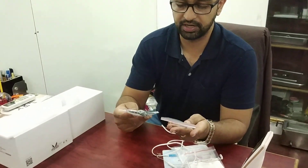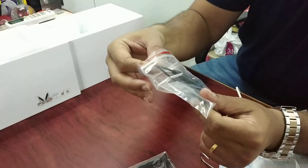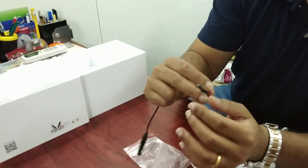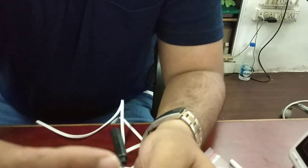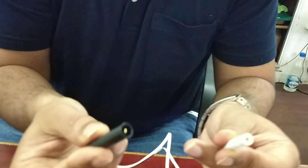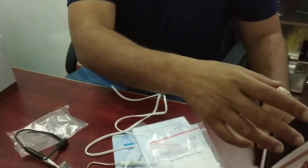I will show you this attachment. This attachment will fit in the file. Now I am turning it on — the effect circuit is on.